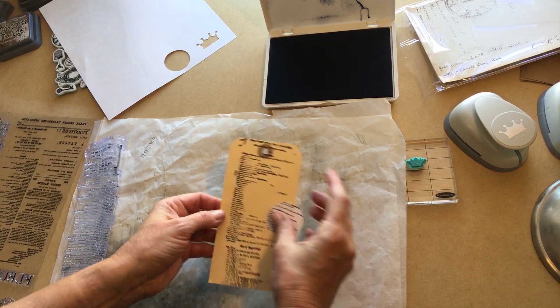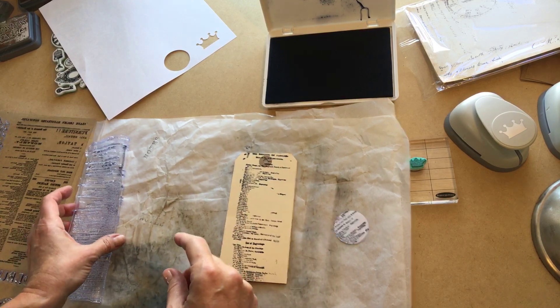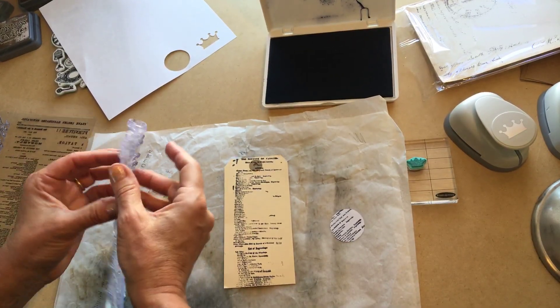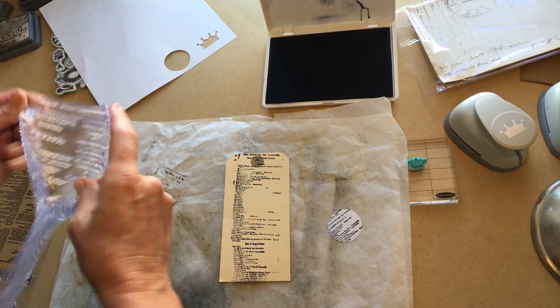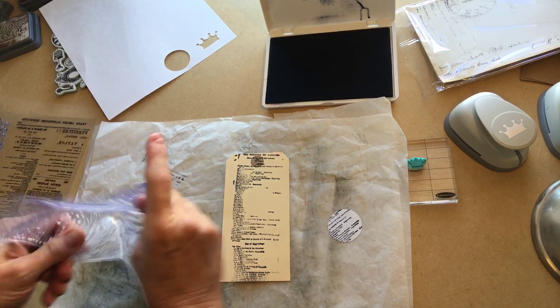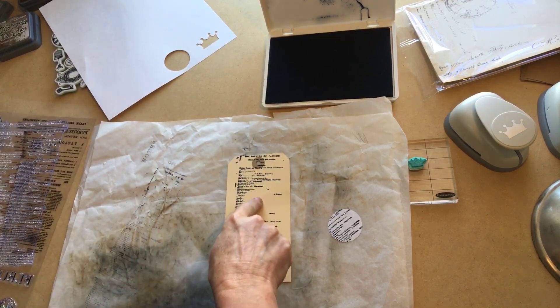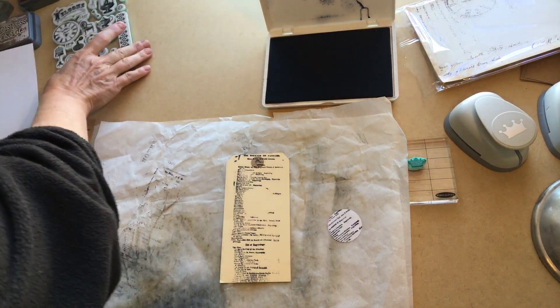That kind of sort of worked — not as well as I would have liked, but that's okay. Like I said, I'm just here to play and hopefully inspire you to try something different today as well. Let's put something in that negative space too.